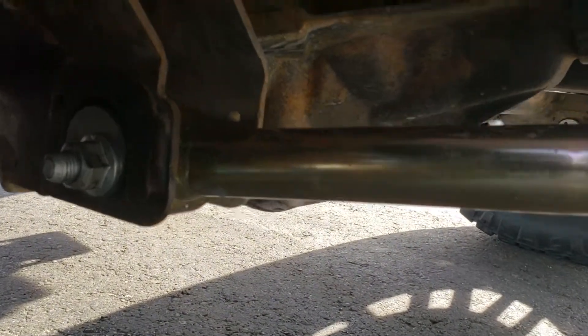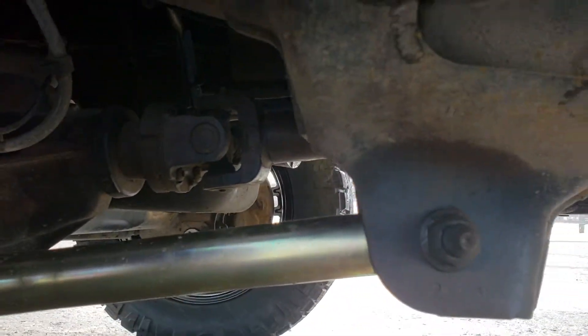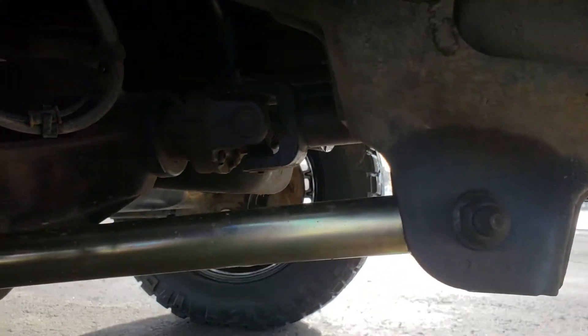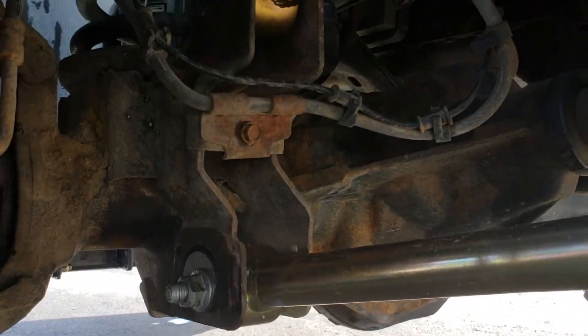We went ahead and replaced all the hardware while we were at it — all the cam bushings — sent it off and had it aligned, and it was just really, really nice results.